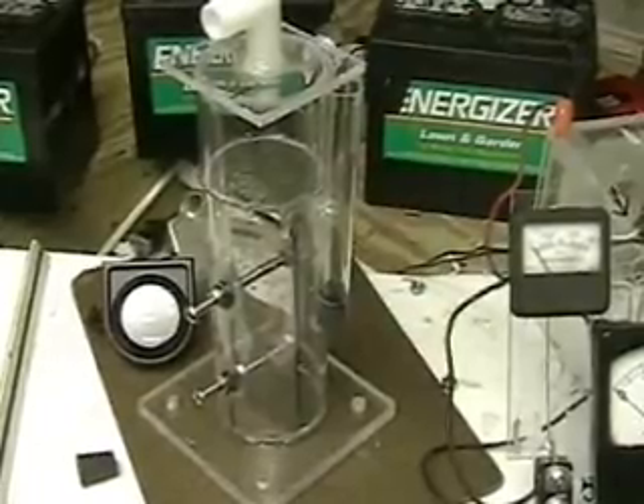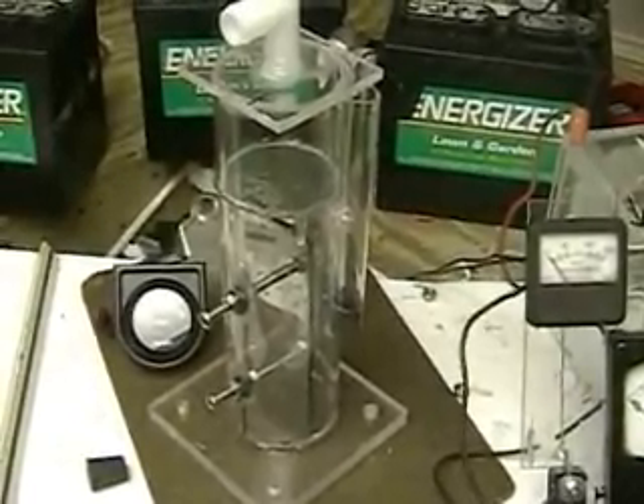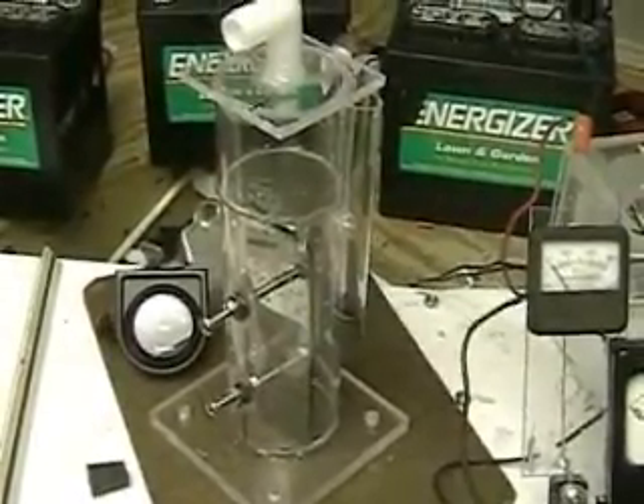It's an excellent teaching tool. It'll fit on your desk. This is a demo unit — it is not made to be running anything with. But there will be hydrogen coming out the top and oxygen to the right.